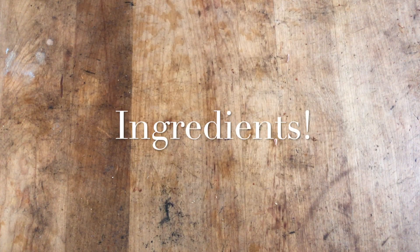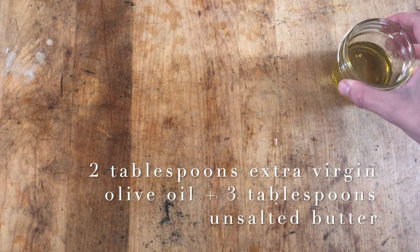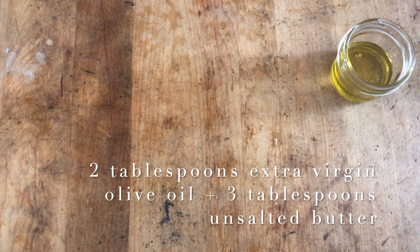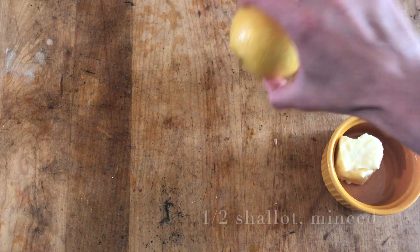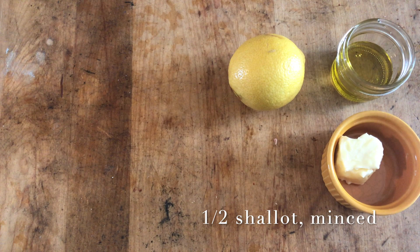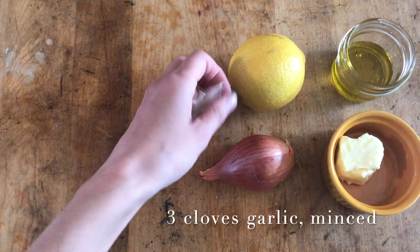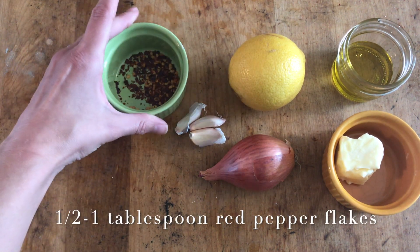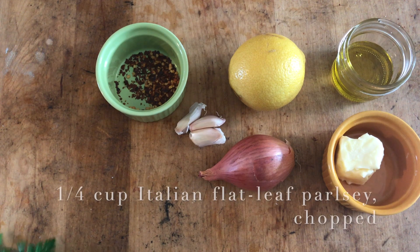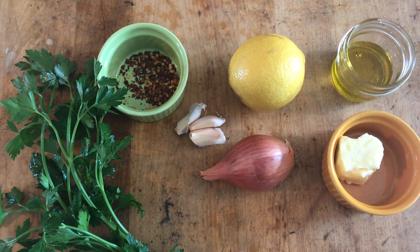And now for the rest of our ingredients. We have two tablespoons of extra virgin olive oil, two to three tablespoons of unsalted butter, a lemon for juicing, a shallot which we will mince half of, a couple cloves of garlic that we will also mince, red pepper flakes which are optional but recommended, flat leaf parsley, and of course our cider.